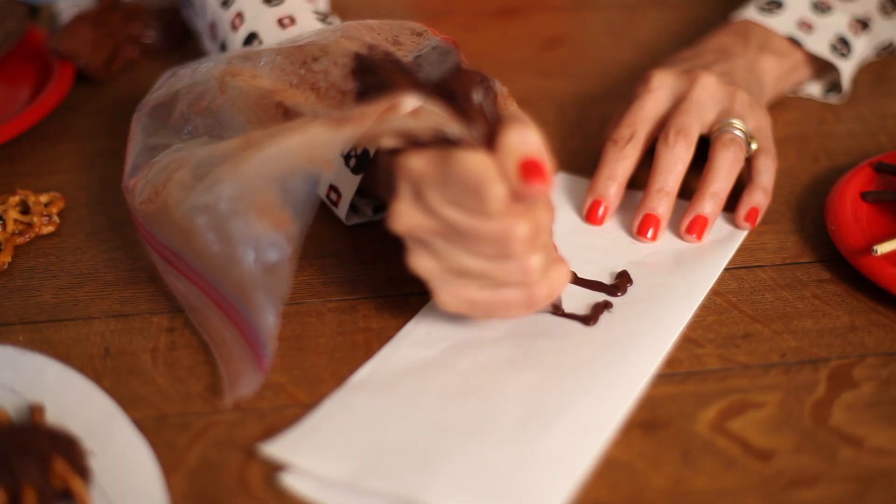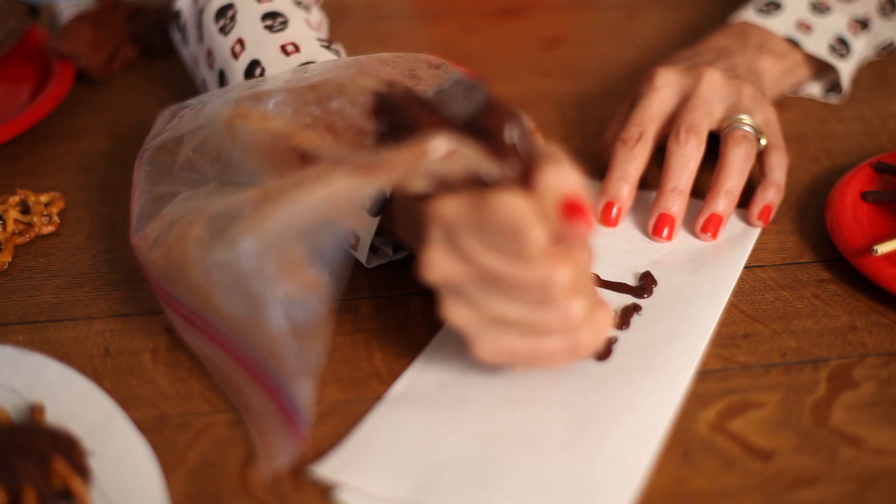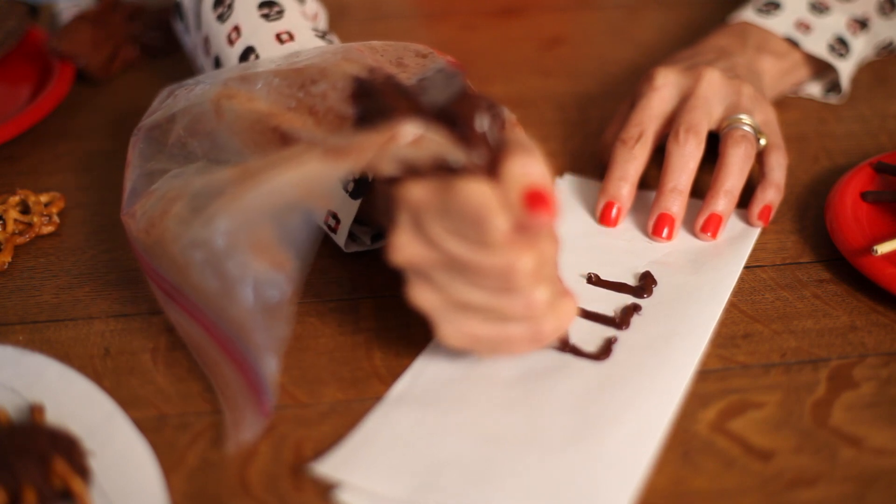This one is also the no-bake chocolate macaroon recipe, but I made little chocolate legs out of melted chocolate in a bag, and then I piped a number seven shape on some wax paper. I let it set, and then I inserted them into the spider.